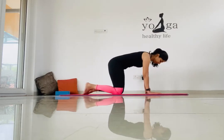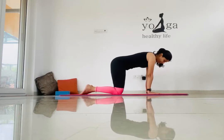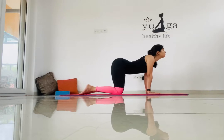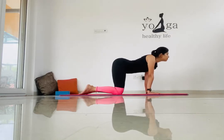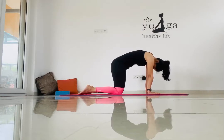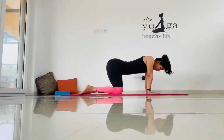Next, let's go for the cat-cow posture. Place your palms flat on the mat with wrists and shoulders aligned. Inhale, take your back low and raise your head up. Exhaling, get your back up towards the ceiling and bring your neck low.